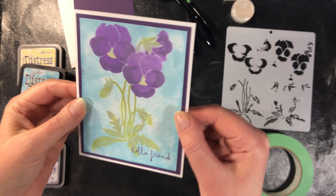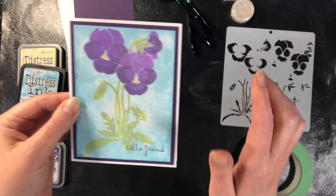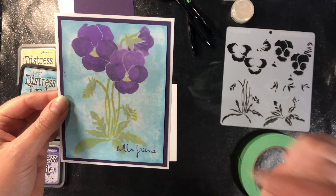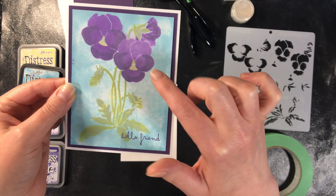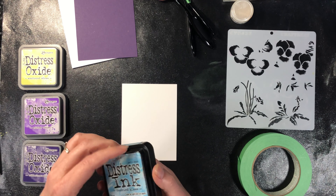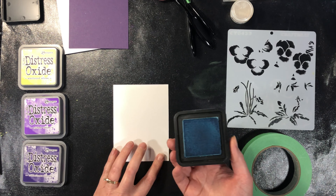Our very first card we're going to create is this pansy card. The first thing we're going to do is the blue background, and then we're going to do the stenciling for the pansies. The great thing about the stencil is it has all the different parts to create the one image, so you don't need anything more than that. All of the stencils for this class are in the same package — there are 10 of them, so there's lots of different choice.